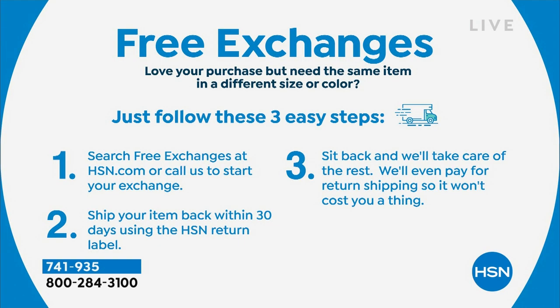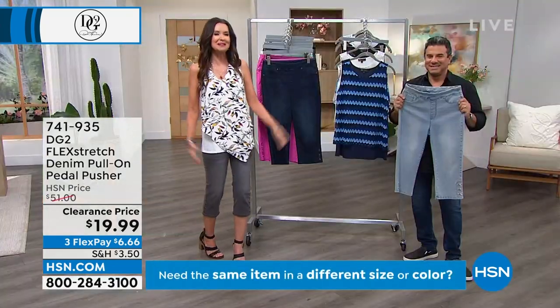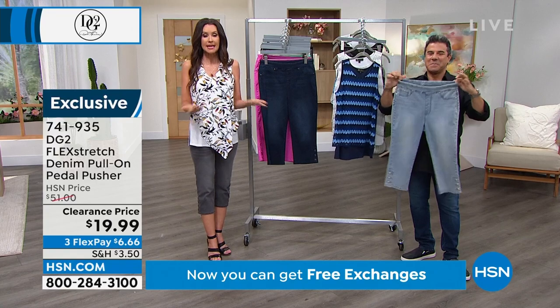We refund all $19.99 of your purchase price and we have free exchanges. If you get the extra-extra small and want the extra small, we exchange for free. If you got chambray and decided you wanted gray, exchange for size or color for free. But you've got to get it now because these will all sell out — we have about 800 of you on the phone. Go to hsn.com to get these before they're sold out in your size.